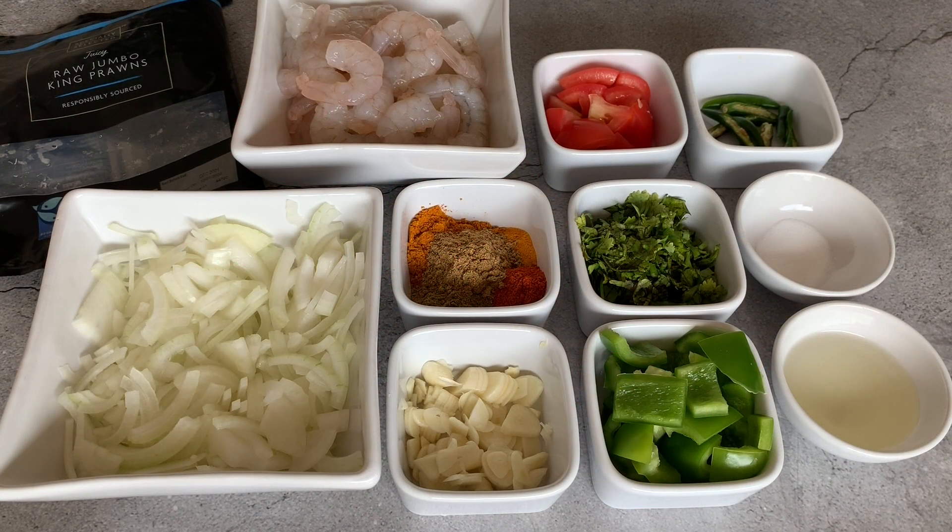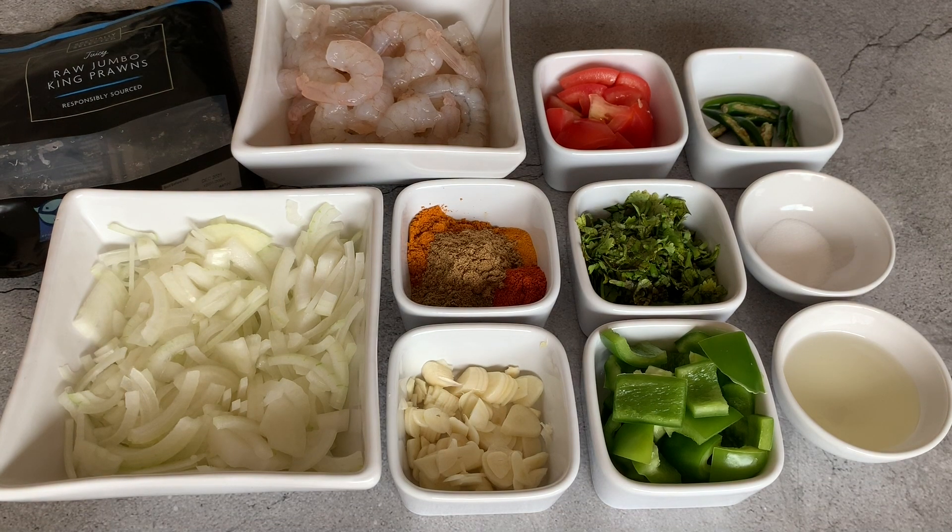Hello everyone, this is Salma from Salma's Recipes. Welcome back to my channel. Today I'm going to show you how to make delicious king prawn bhuna. The ingredients I'm using are raw king prawns, 360 grams, cleaned, washed, and drained.